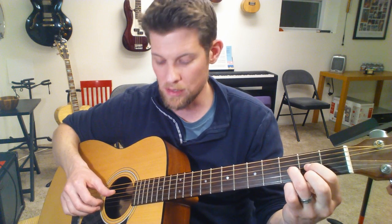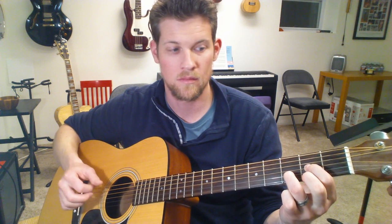And then finishing it up with a plain old D chord. Have fun!